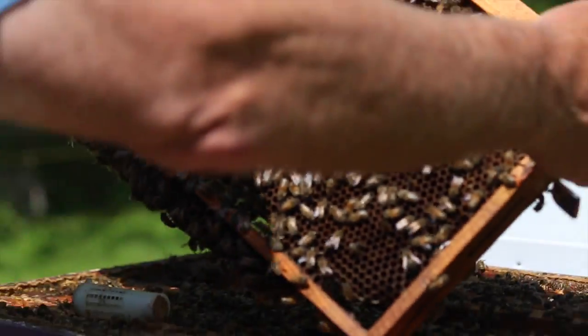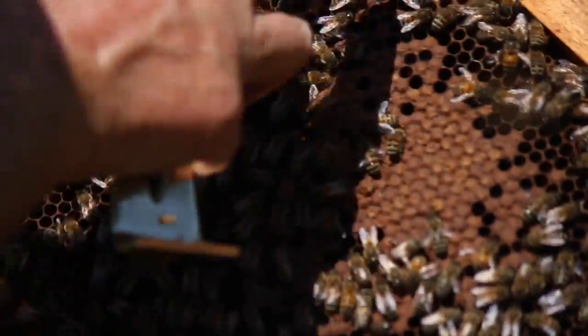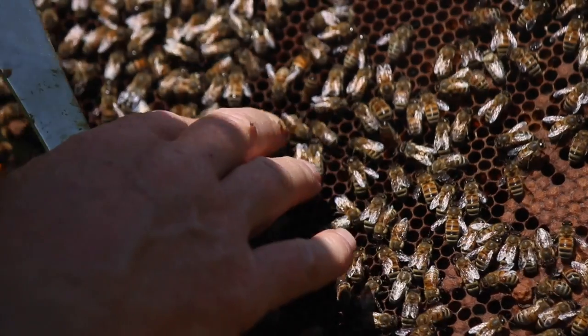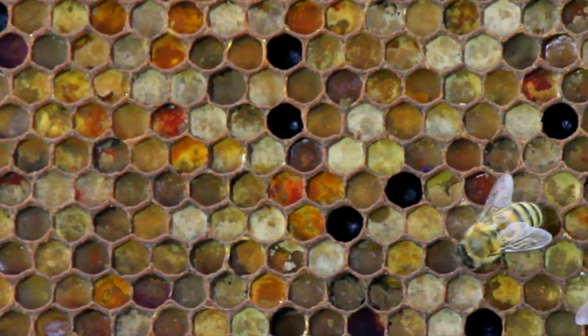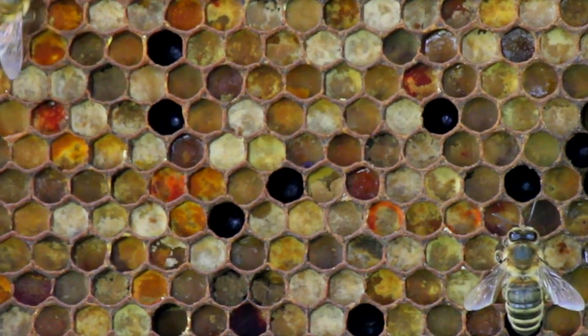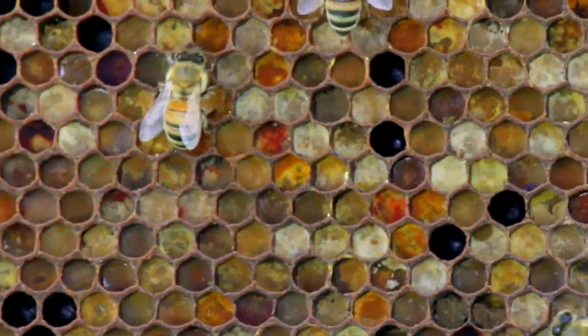On this frame we have capped pupae and then larvae off to the side and some pollen stored here. I can even see some pollen from horse chestnut — it's a bright red color. So there's quite a variety of different colors of pollen at this time of year.